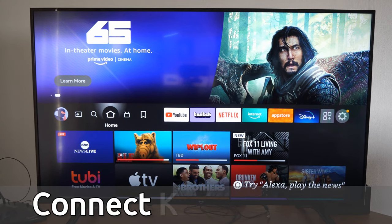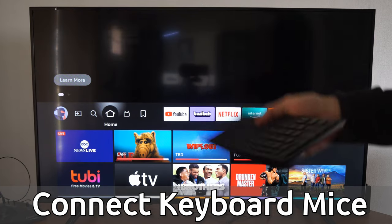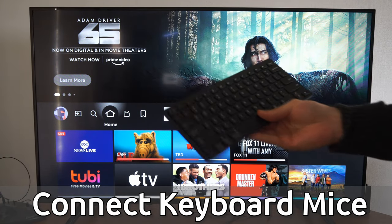Hey everyone, this is Tim from YourSixTech. Today in this video, I'm going to show you how to connect a mouse and keyboard to your Amazon Fire TV so you can type very easily.